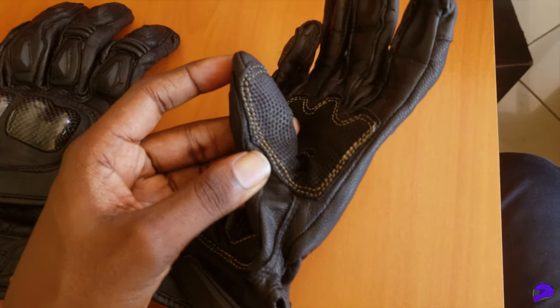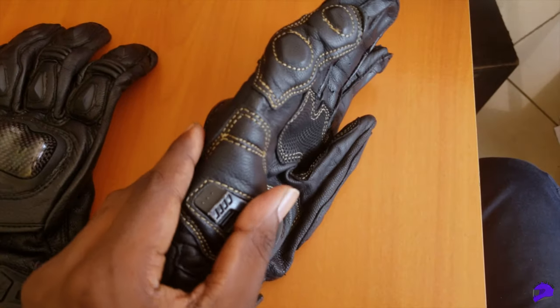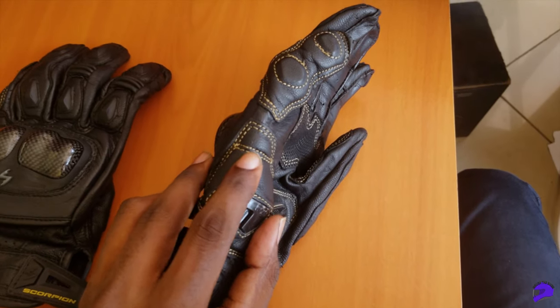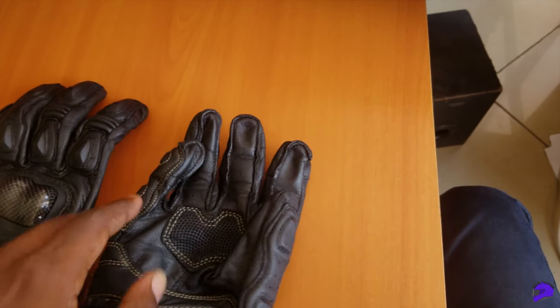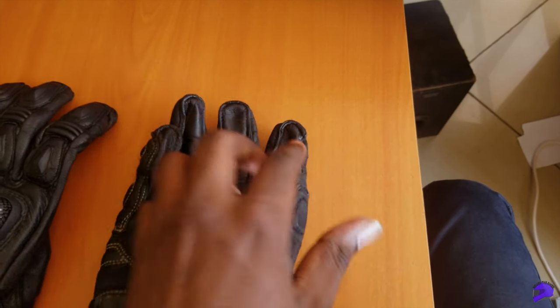The perforations help to ventilate the gloves and further increase comfort by sucking out all the warm moist air, leaving them really cool and comfortable. So I would definitely recommend them for warm climates, although my sessions were at least an hour long so results may vary.